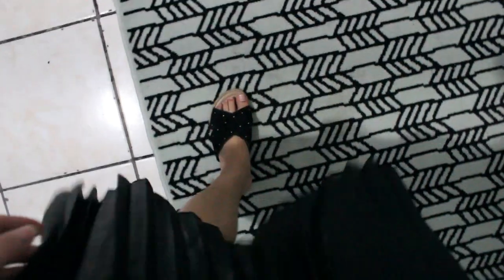For this look I also added that black sandal that has little golden stones. I think it makes the look very incredible too, and besides being super comfortable — guys, it is very comfortable. I'm also in love with this look.